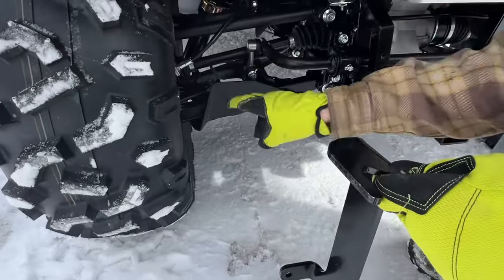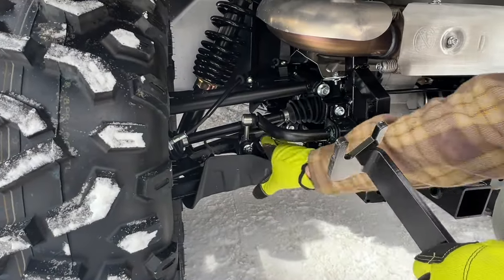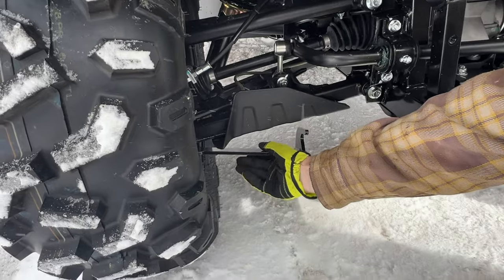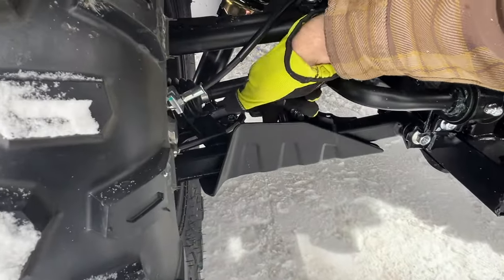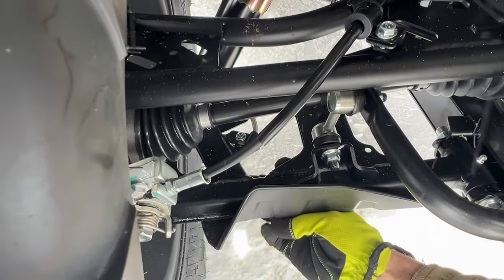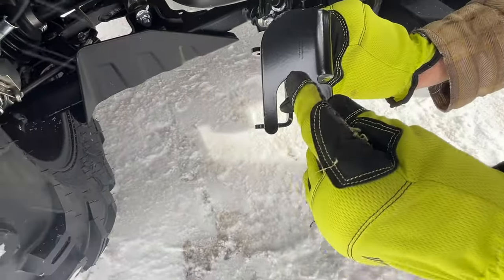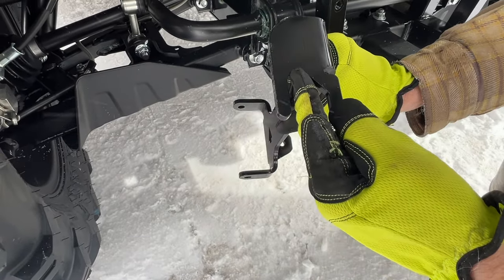This hook right here is supposed to hook into the control arm, but the way it's designed it's completely different — it doesn't fit. Where the hook lands is where this little triangle bracing is. It won't slide all the way in; it actually hits the bottom. You can see there's a little angle there — it hits the bottom so it doesn't fully engage.